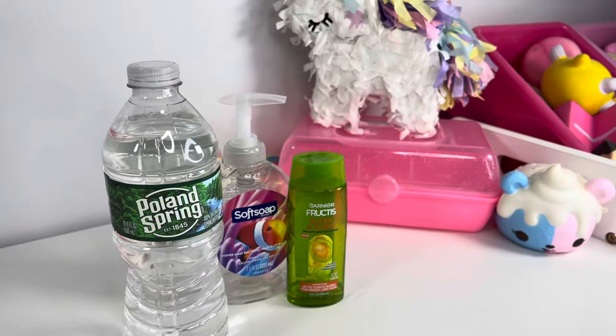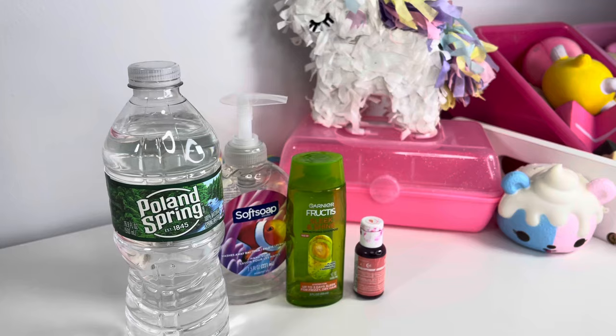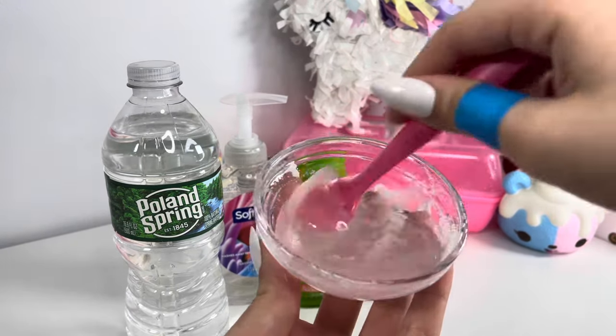Two to three hours later, here's the slime! I did add a drop of pink food coloring because I wanted it to look better, but it didn't really change the look much. But here it is!